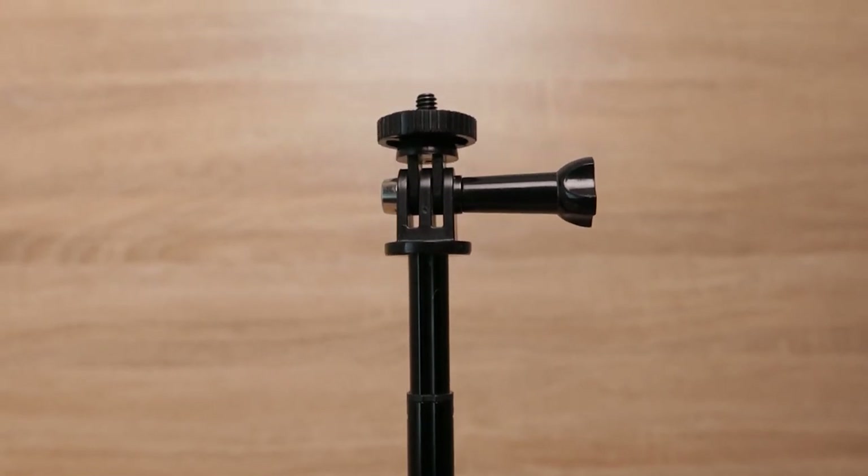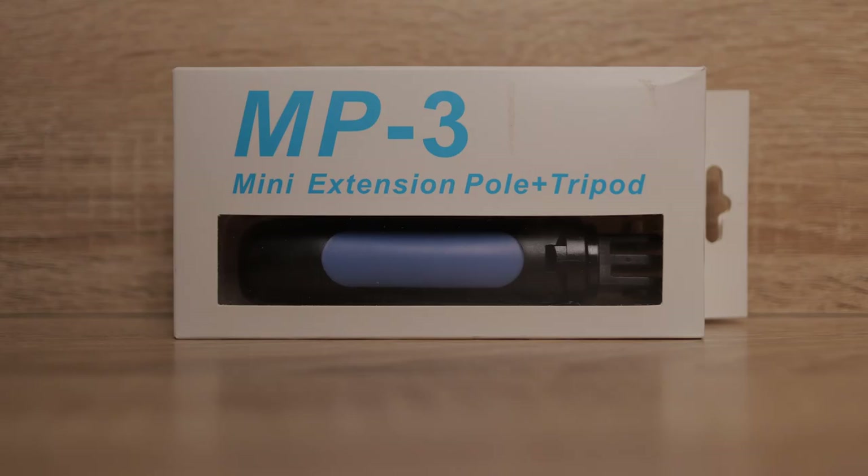Whilst I bought my version of this from a company called Lozada, it's also available from Telesin and MojoSketch, which is the affiliate link I have down below in the description. If you do want to buy the genuine version of this, it's the GoPro Shorty and the link will be down below for that as well.